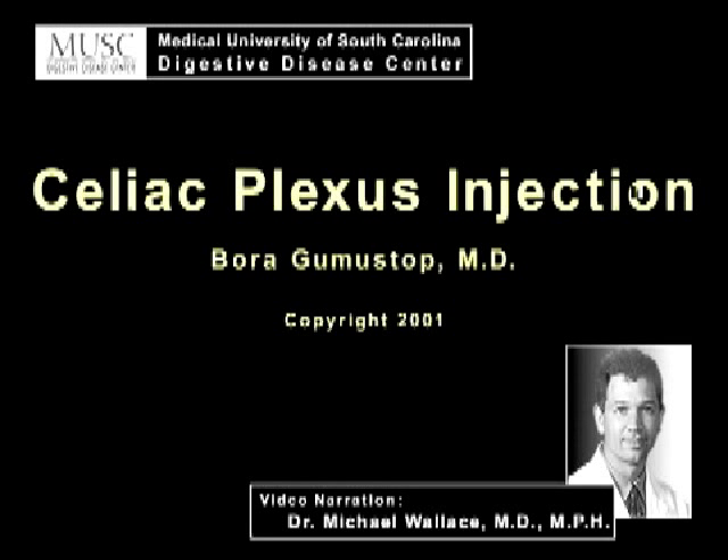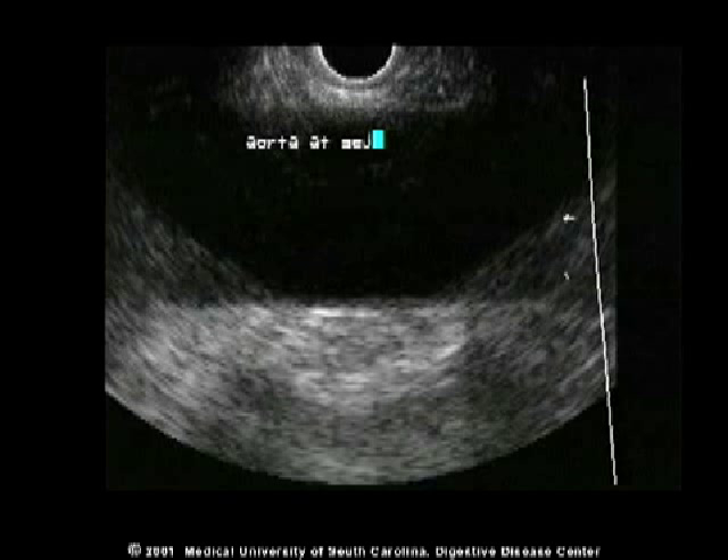Celiac plexus injection is an effective technique for controlling pain in chronic pancreatitis or pancreatic cancer.